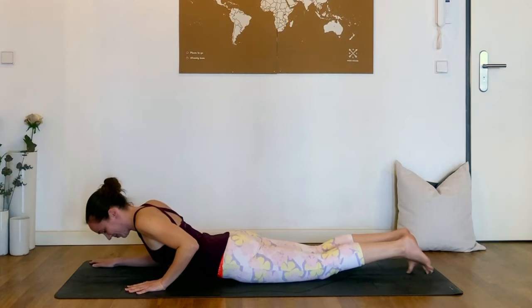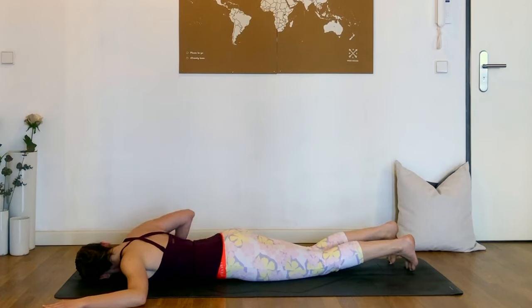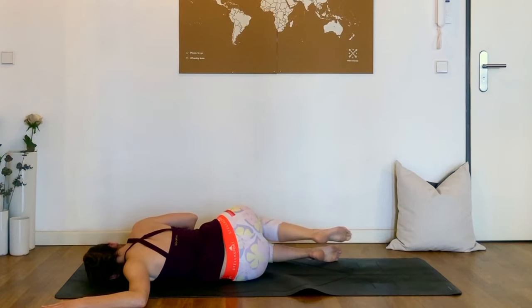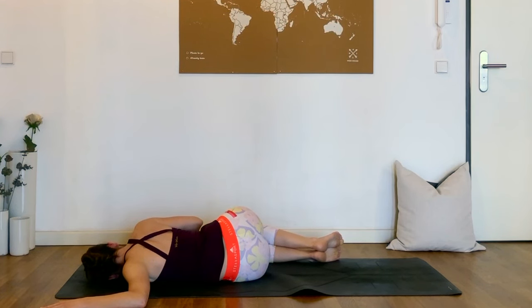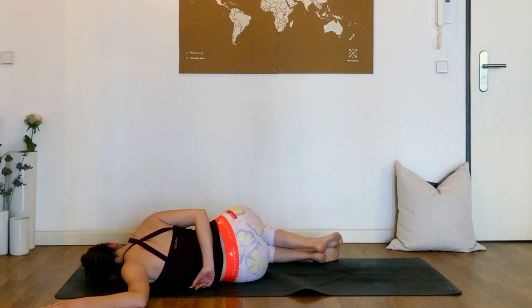And we'll release and simply switch sides. So the left arm bends at the elbow with the palm on the floor, 90 degrees. The left ear comes to the mat, and we roll over to the side, bending the knees in front of the body to the right. You might have to wiggle around a little bit, and that's fine. Again, you can either press that right hand into the ground for support, or bring it behind the back. Thinking about sending the breath into that left shoulder — really nice opening here.